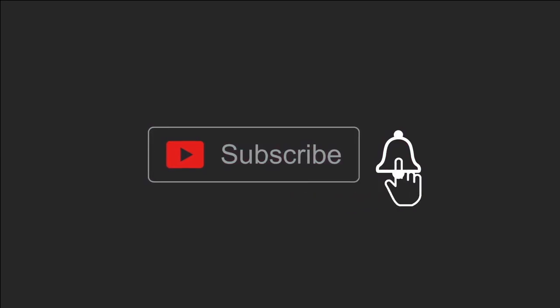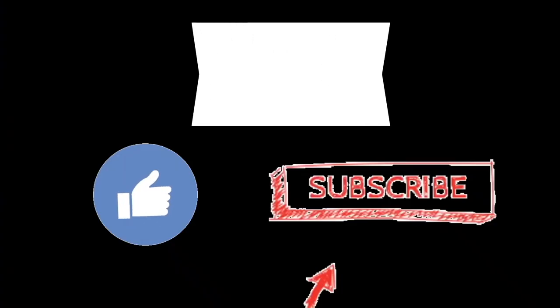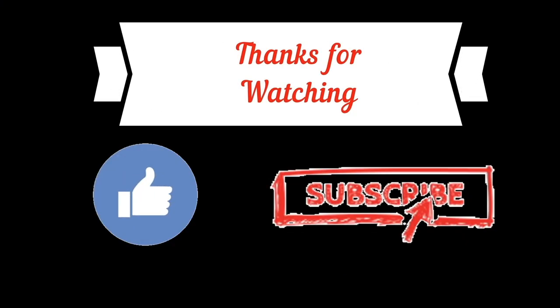Hope you like this project. If you like it, please hit the like button and share with all your friends. If you want to see more, please subscribe to my YouTube channel and click the bell icon to get notifications. Thank you for watching, have a nice day.